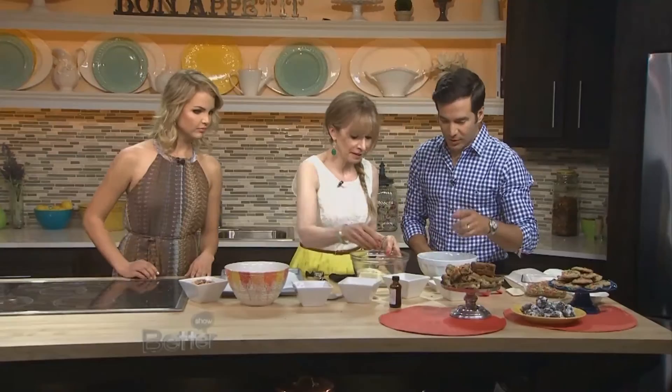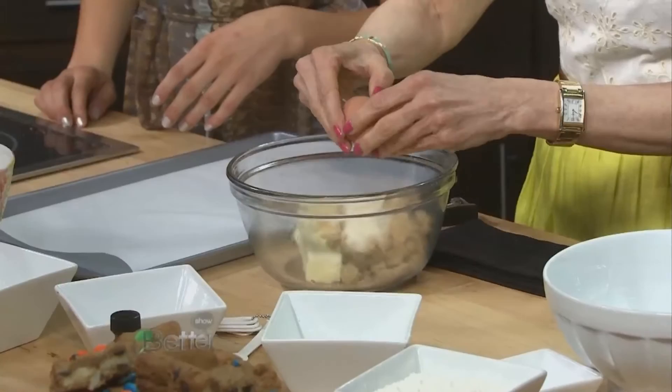You're going to mix all of this together, and when it's all stirred up, you add your egg. And then in this other bowl you put your flour and your baking soda — the dry ingredients.